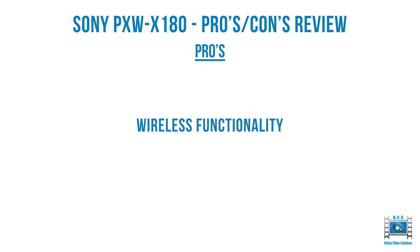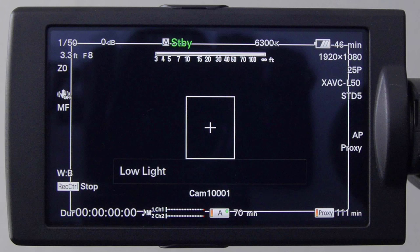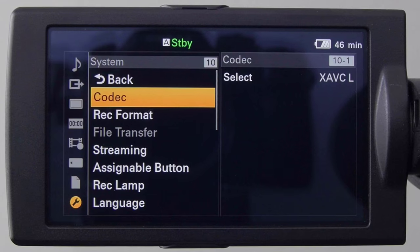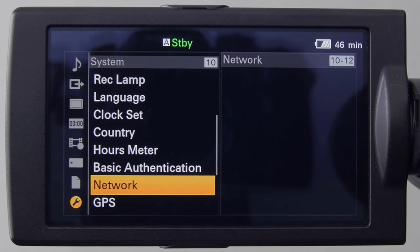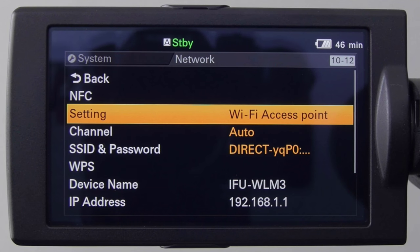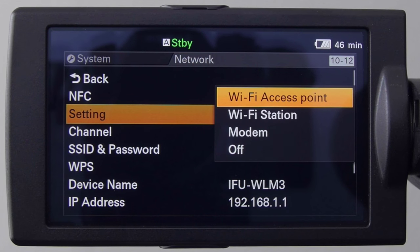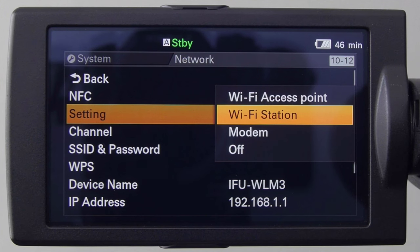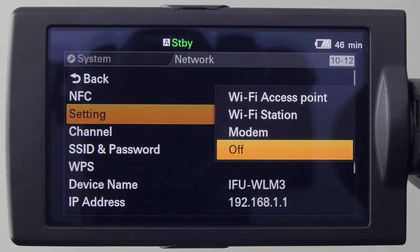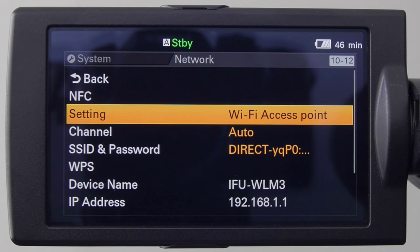Wireless functionality on the X180 is a lot better than on the X200. Going into the menu under system and then network, there are four options: Wi-Fi access point means the X180 is the transmitter; Wi-Fi station means it can connect to an existing Wi-Fi network; modem is if you have a USB to Ethernet adapter; and off switches the network off. We'll leave it on Wi-Fi access point, meaning the X180 will transmit a signal, and I'll connect with my Apple iPad.